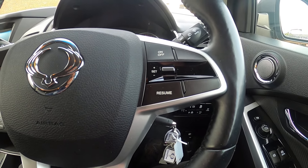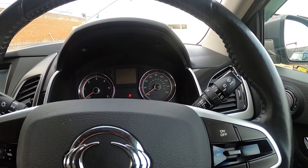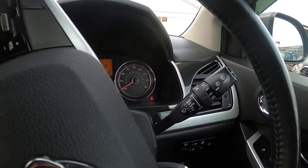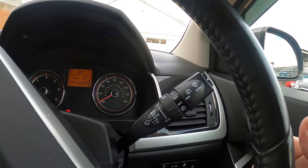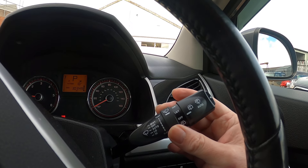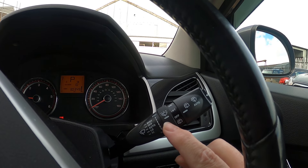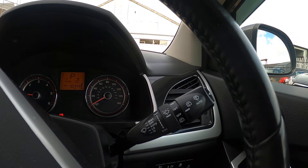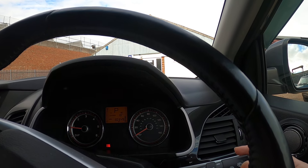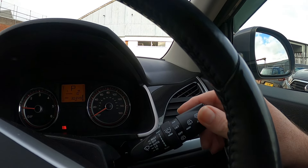Moving on to the steering wheel. Behind the steering wheel, drop down to intermittent — when we're on intermittent, we can move this wheel with the different settings. Line it up with auto and it'll be rain-sensing wipers. Down again for normal speed wipers, and down again for double speed. Your rear wipers are on the end.